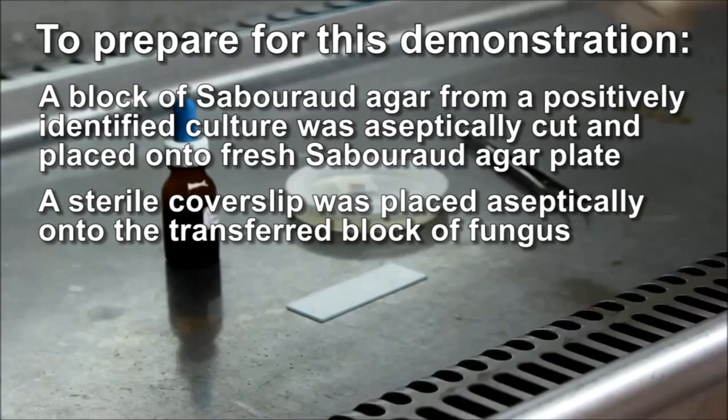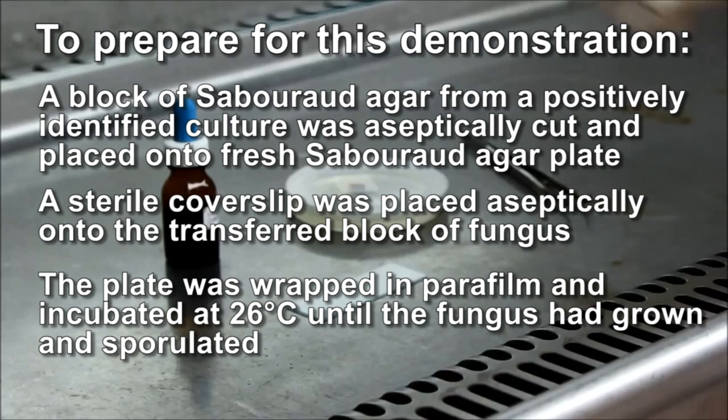Mycelia and spores attach to this coverslip as the culture grows. The plate was wrapped in parafilm and incubated at 26 degrees until the fungus had grown and sporulated.